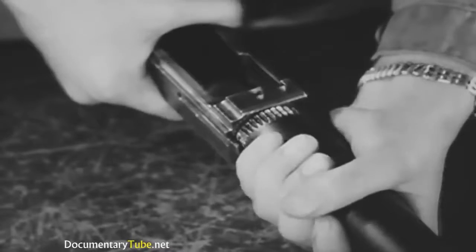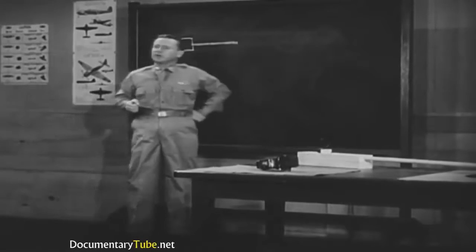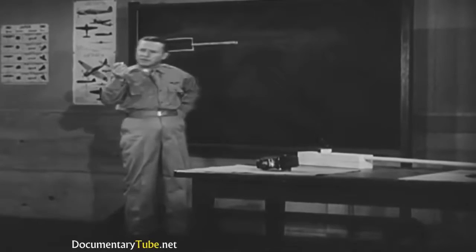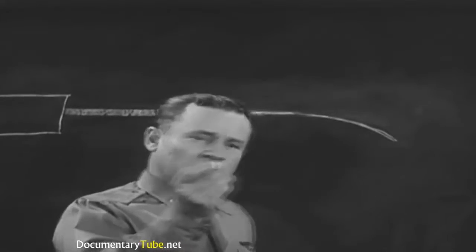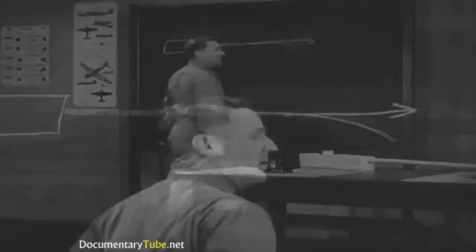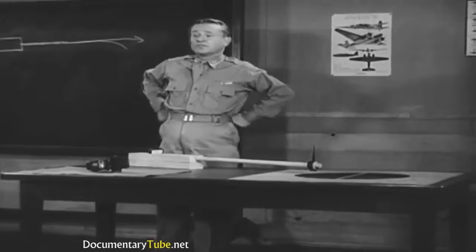After you know your guns, you'll learn what happens when the trigger is pulled. The instructor will show you that a bullet flies a curved path, and you will have to find out why if you want to shoot straight. The problem of hitting a target with a bullet that drops brings you to the question of sights.